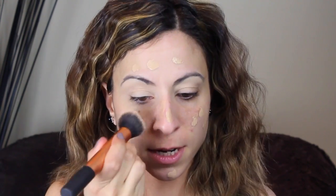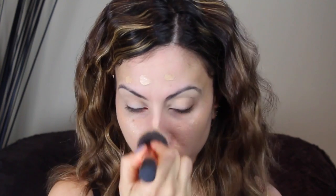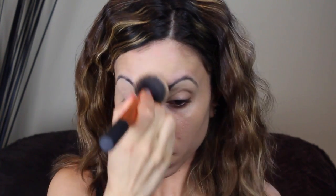For foundation today I'm going to use my L'Oreal True Match in the color W5. It is my all-time favorite drugstore foundation — every time I use it, it impresses me more. I love the finish it gives: a beautiful satin finish, great coverage, and it keeps me matte. The color matches me perfectly right now. I dot that everywhere, then use my Real Techniques buffing brush — packing it in for coverage, then blending with circular motions.